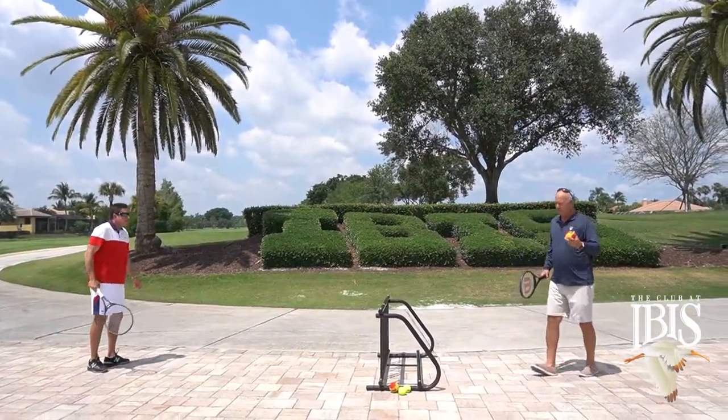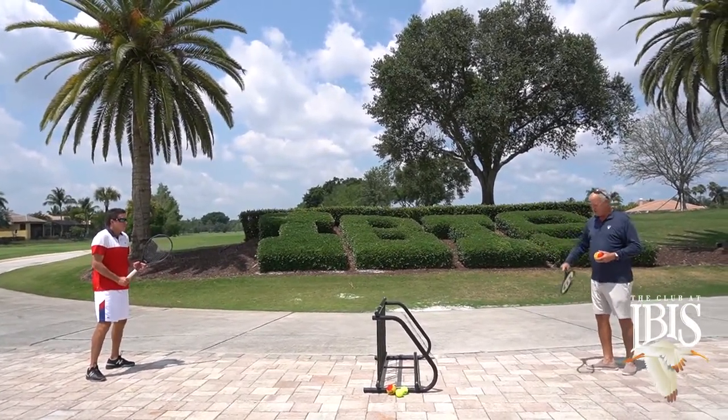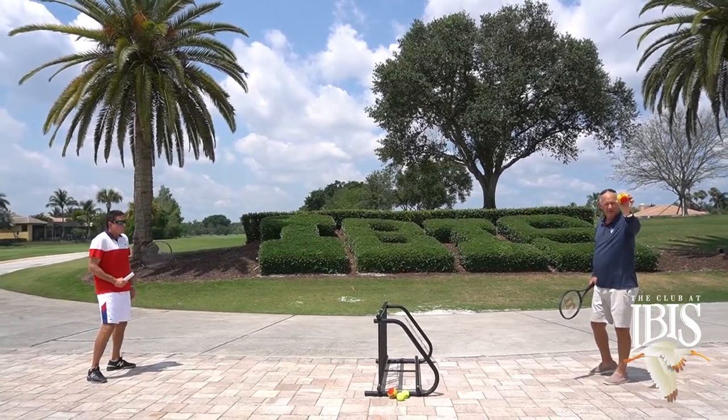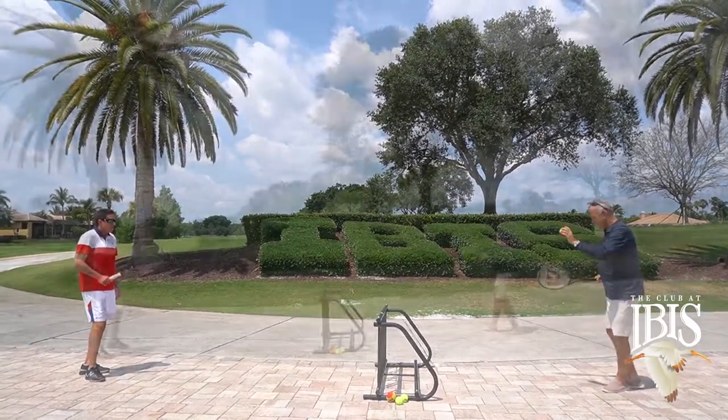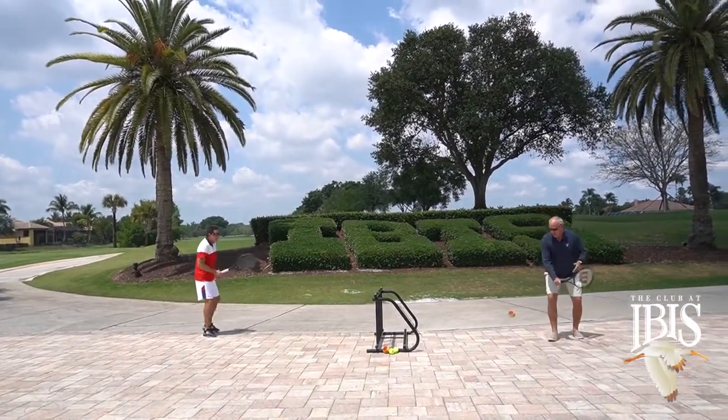For our purposes we're going to come out and we're going to use the old fashioned bike rack. We'll just start off playing a little tennis and we're going to do a little short court rally, my friend Jay and I. For this purpose we're going to use one of the progression balls — it's foam.